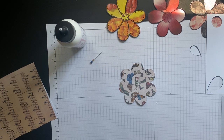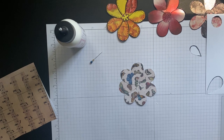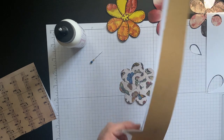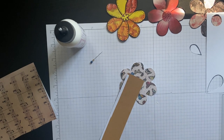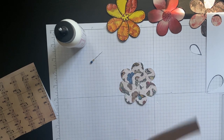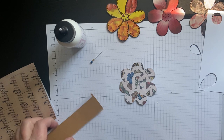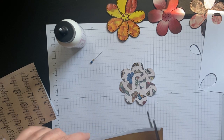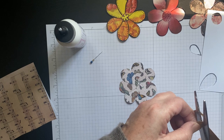I do have some craft paper — I just have to remember which door it's in. I definitely have some scraps. I'm not sure if that's the perfect thing for the inside, but let's give it a whirl. What else do I have laying right here? Maybe I'll just make a real small circle for the inside.